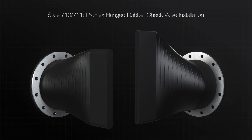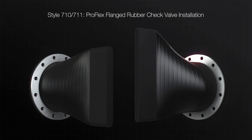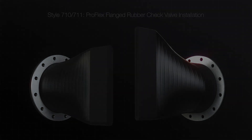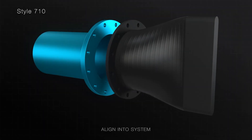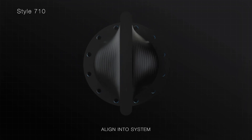The Style 710 and 711 rubber check valves are designed to bolt directly to existing flanges or new installations. Carefully place and align the rubber check valve into the system. For horizontal applications, the bill of the check valve should be in vertical orientation relative to the ground unless there are clearance issues.